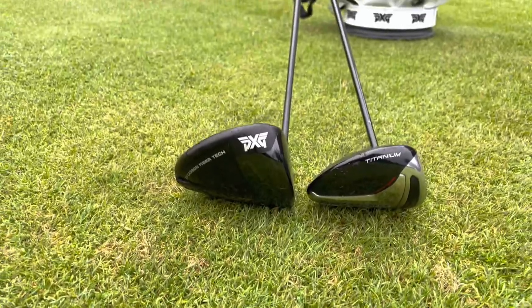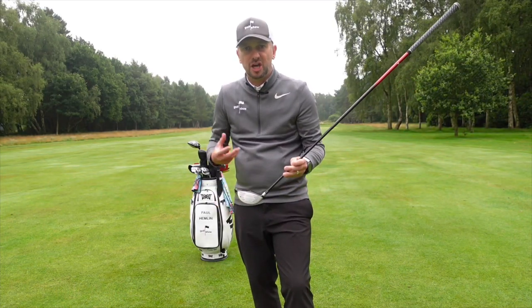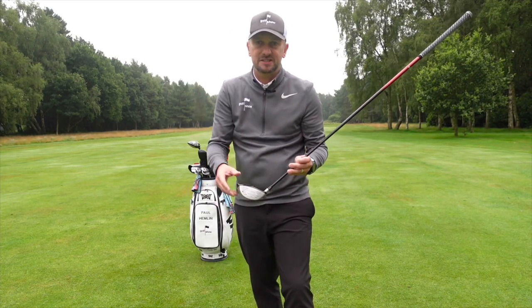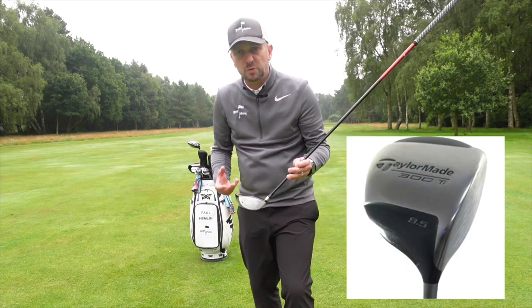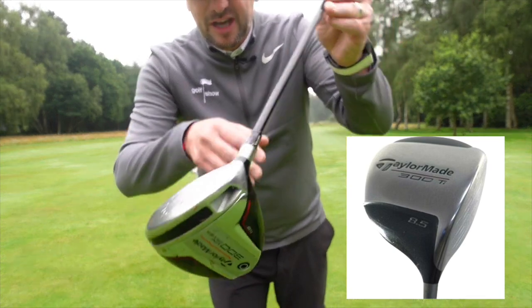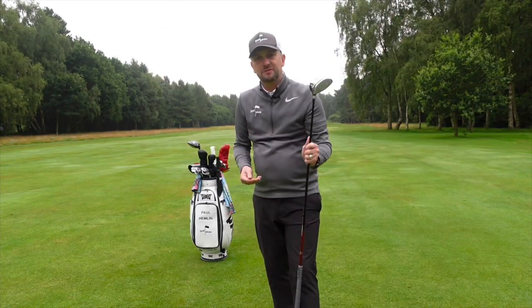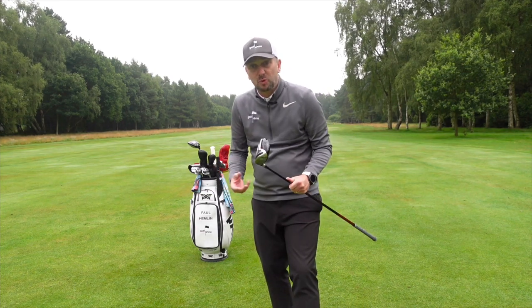I'm not one of those people that would play a driver off the deck. So 20 years ago, at the start of the metalwood revolution that changed our game and brought so much distance into the game, TaylorMade brought out their revolutionary 300 driver. It was one of the best, most popular drivers they've ever made. So this is a nod to that.